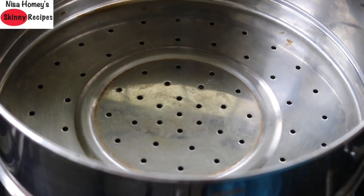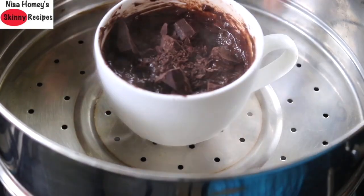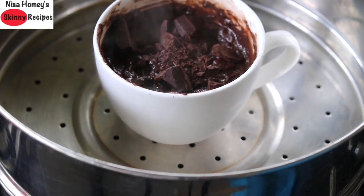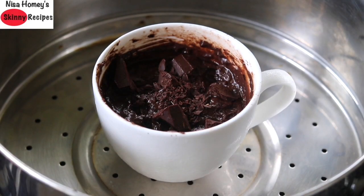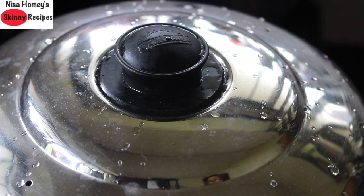Instead of an oven, microwave or pressure cooker, I am using my idli steamer to bake the cake. I have already added some water and heated up the idli steamer. Once the steamer is ready, place the mug into the steamer, cover it with the lid, then reduce the flame to the lowest. This is very important — reduce the flame to the lowest and allow it to cook for 15 minutes.